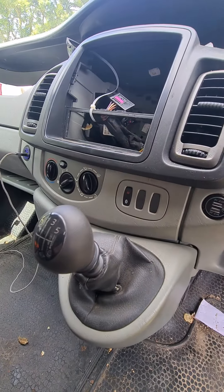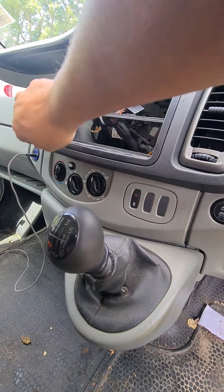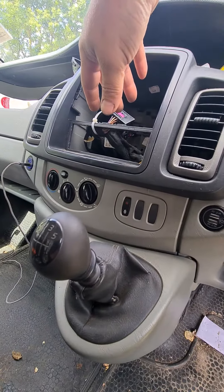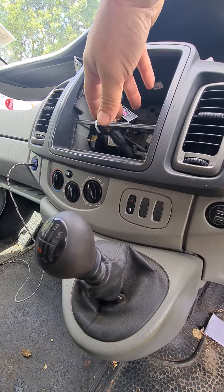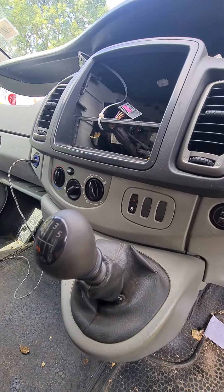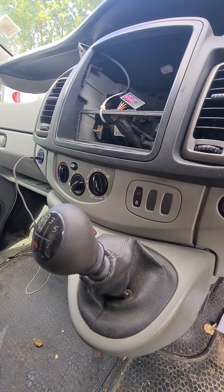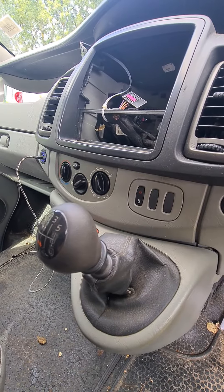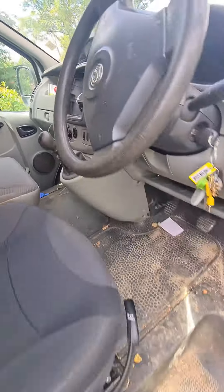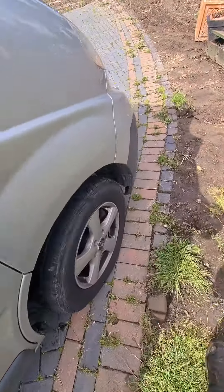The problem with the heater speed was it was only going to number three, not number four. Now bizarrely today when I'm just going to do a video, it's working — typical, isn't it. But I suspect it's the little control unit in the heater motor that's gone. I've got a new one that came the other day, so I thought I'd do a quick video on that and give it a go. I'll go around to the front of the van and show you what it is.